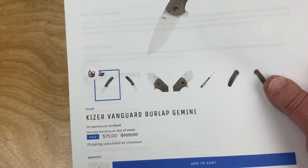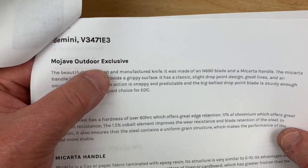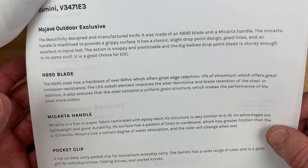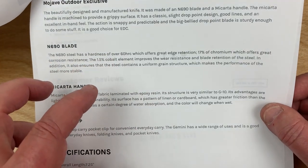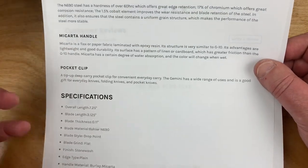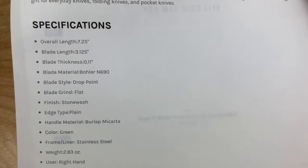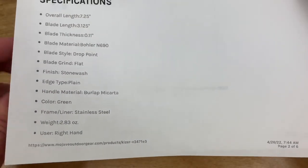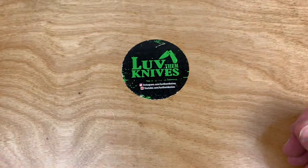Burlap micarta. It's a Mojave Outdoor Exclusive — there's the model number. You got an N690 blade. They talk about N690 corrosion resistance because it's got 17% chromium and cobalt, which makes everything better. Deep carry pocket clip. Specs: 2.8 ounces, drop point, 3.1-inch blade. The mini's got around a 0.6-something-inch blade. Liner lock. Lacanico design.